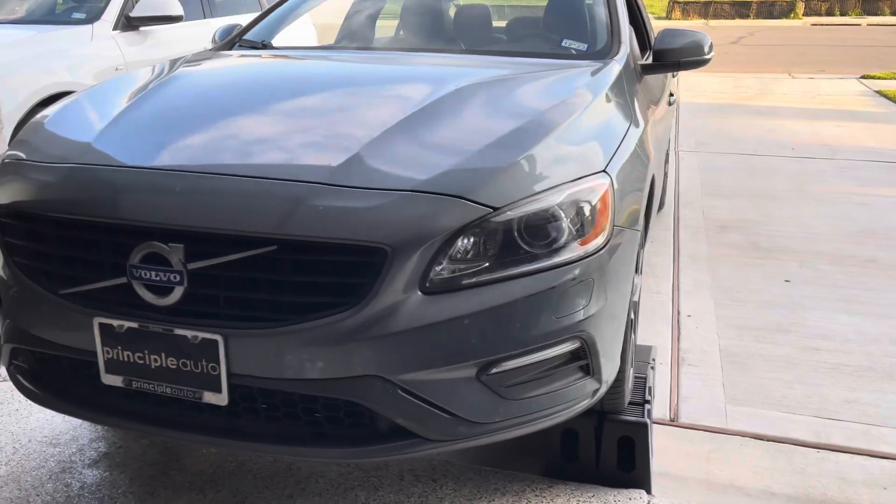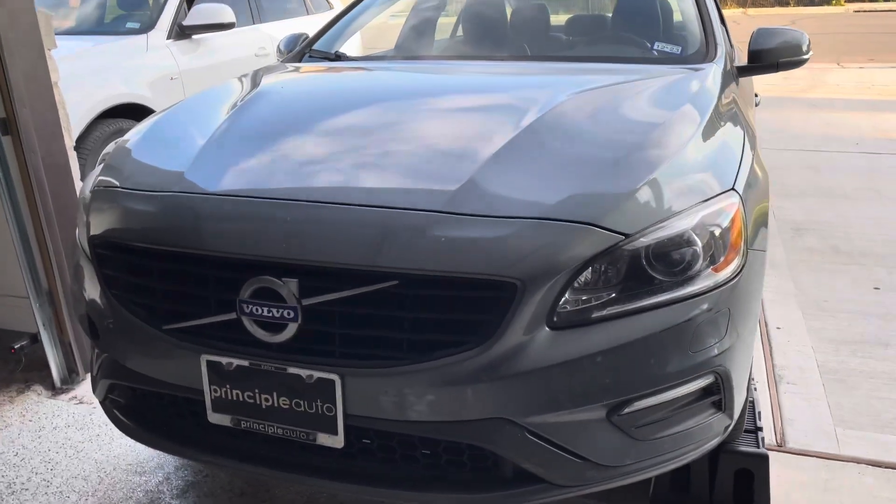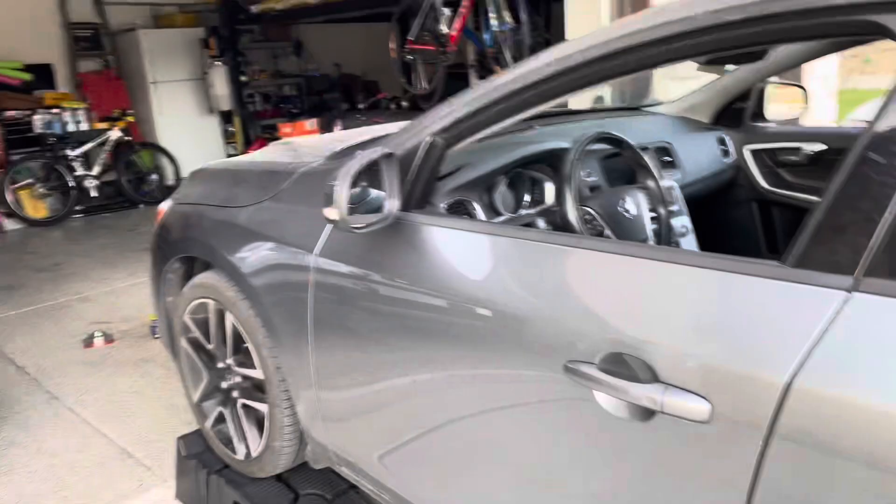For my setup I want to put it on wheel ramps, like so. Make sure you get it up to operating temperature. You want to make sure you pop your hood — it's on the driver's side.